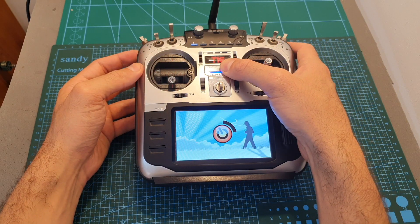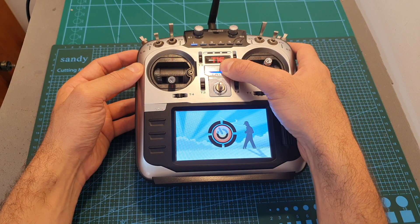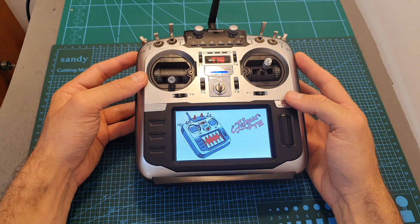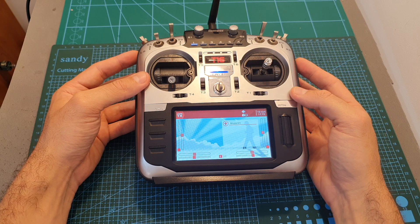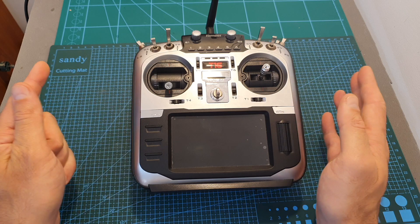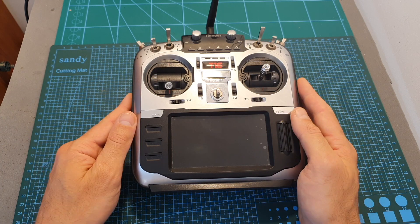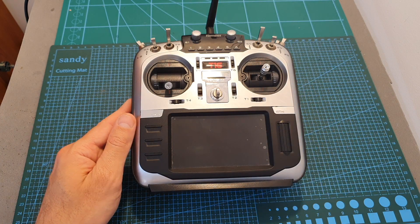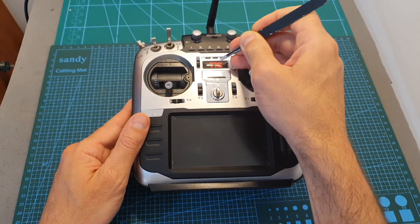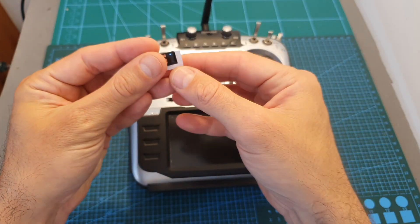After turning off the remote controller and turning it back on, we're not getting any throttle warning. We're only missing one last step to complete the transformation: remove the T16 sticker and replace it with the new pro one.